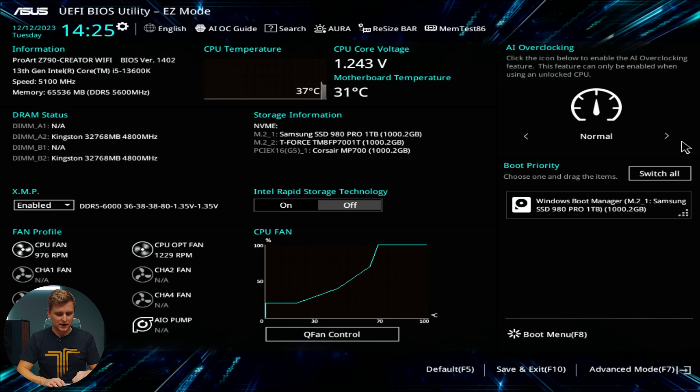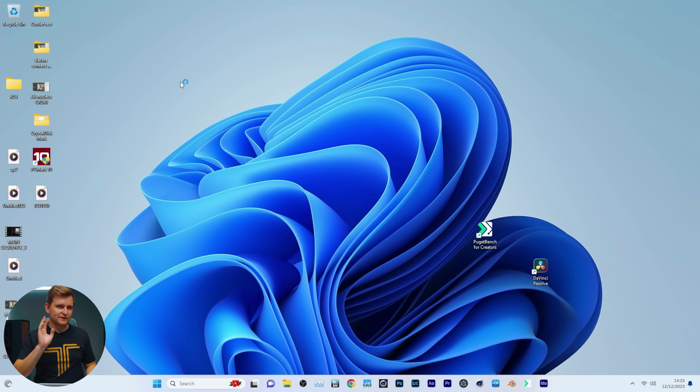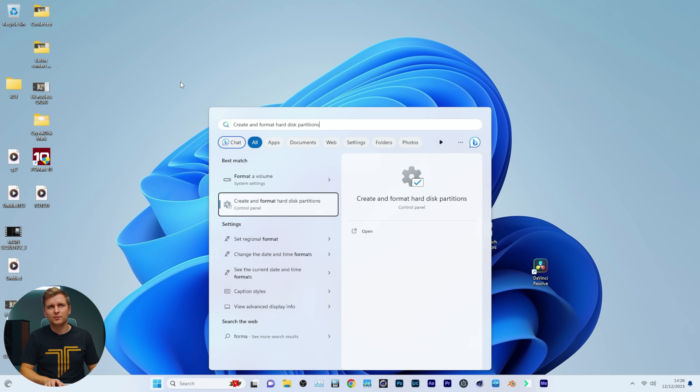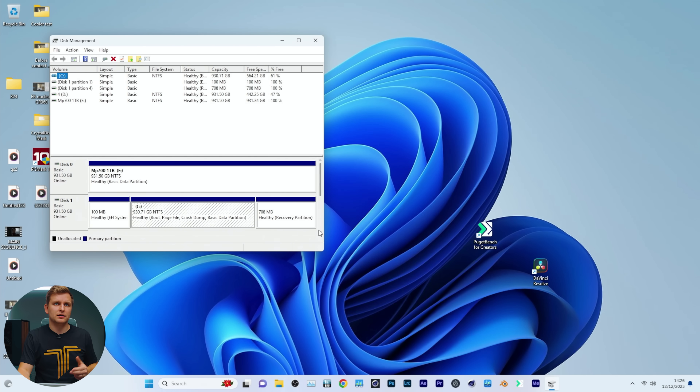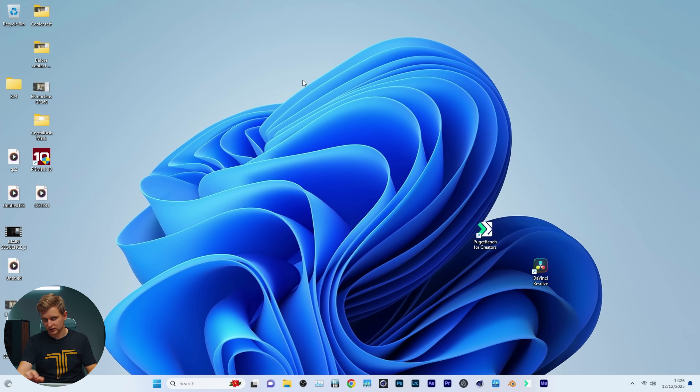Once you've changed the settings, all you have to do is hit F10 to save and go back into Windows. Once you're in Windows, the first thing you might need to do to get this working — if you put a brand new M.2 SSD in — is initialize the M.2. Go to 'Create and format hard disk partitions' and you'll find the new drive showing as unallocated. Right-click to initialize it, set a drive letter. If you don't know how to do that, I've got a video on the channel or Google it.